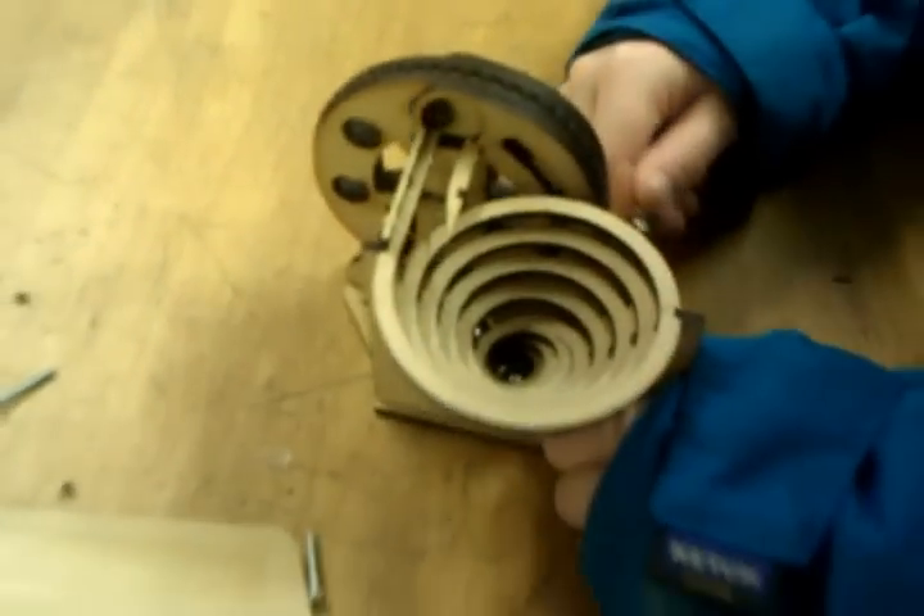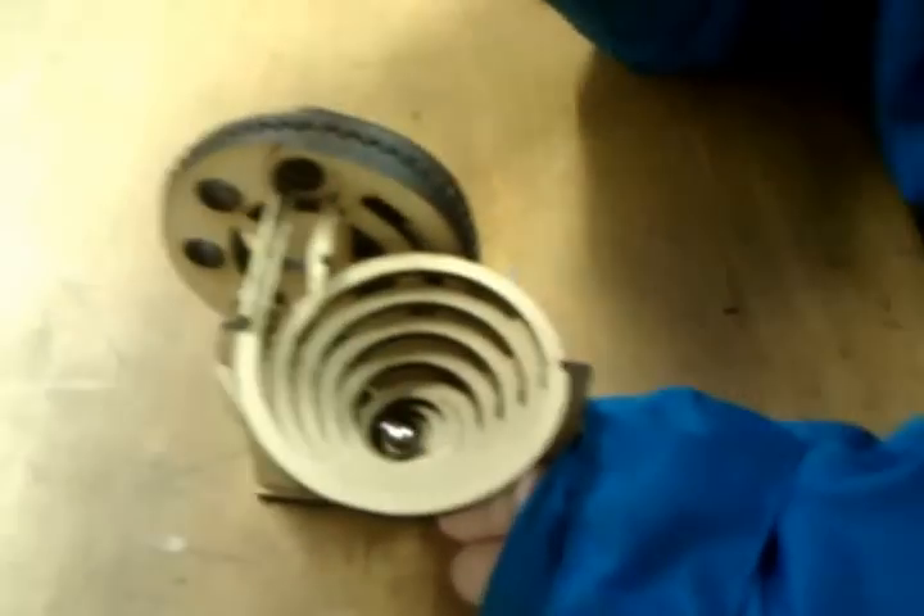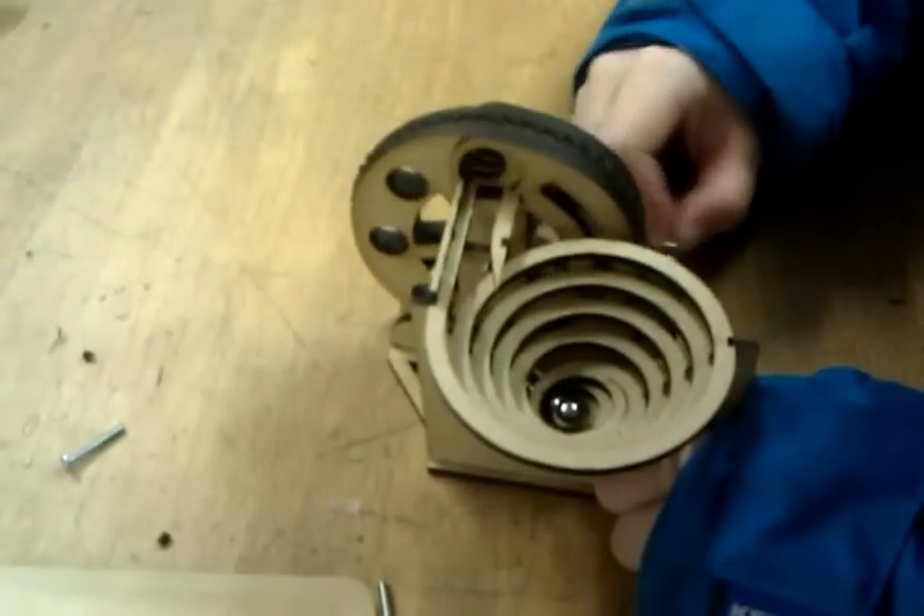Now try it again. No, you're doing it the wrong way. Whoopsie-daisy! Woo! There we are. Right, the right way — towards you. That's it.